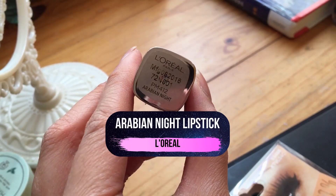For Raven's lipstick, I'm using Arabian Night from L'Oreal. Now Raven doesn't actually seem to be wearing any lipstick in the series, but this adds a nice sultriness to her overall look and fits with the rest of her makeup as well.